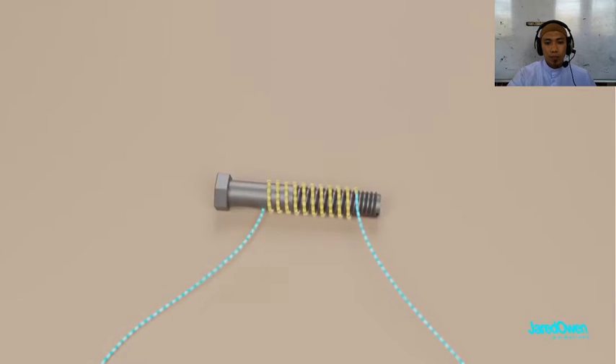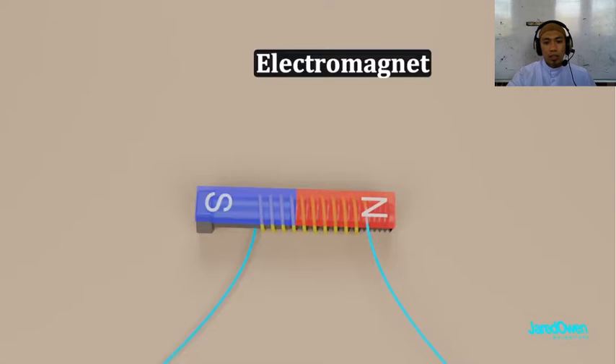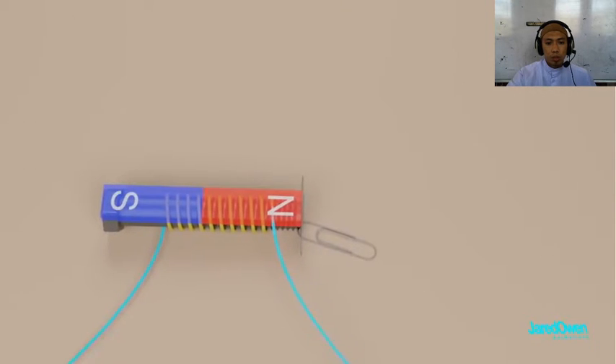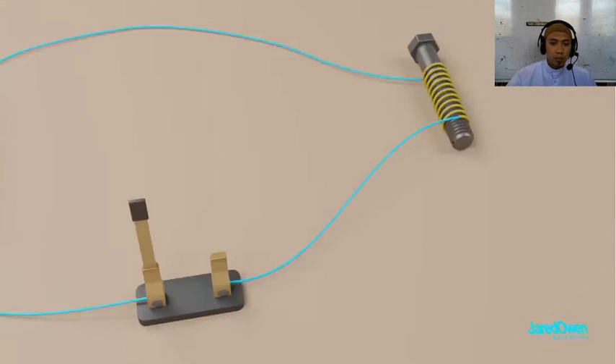The current through the wires forces the magnetic domains to line up. That means we've just made a magnet — or more specifically, an electromagnet. It can do the same things that a permanent magnet can: it can pick up pieces of metal, and it has a north and a south pole which will attract or repel other magnets. But the electromagnet is special in the sense that it can be turned on or off — you can't do that with a permanent magnet.